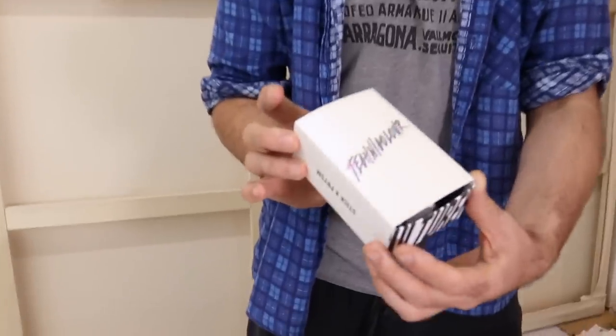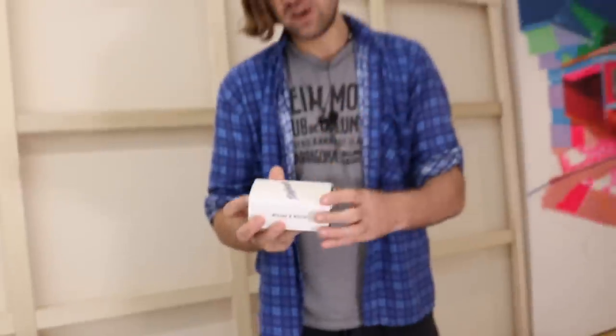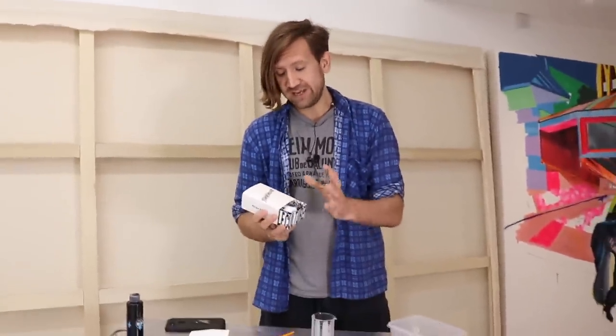Hi everyone, just a super quick video — a little how-to on how to use our brand new Technicolor kit, which is a holographic rainbow pigment coating kit.